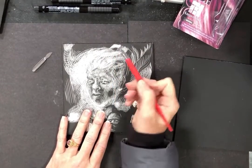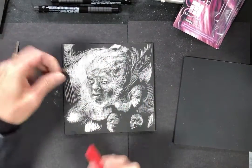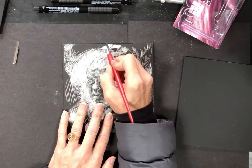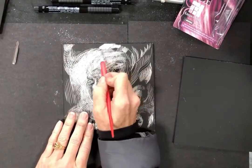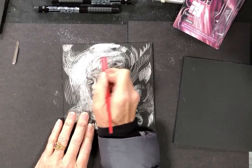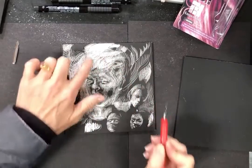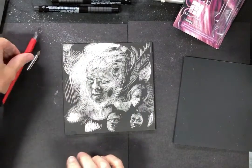If you've got a whole area you want to remove, use the edge of the tool to get that. Another way is by using the scraping tool, which does the same thing — I think it's actually a little more efficient for scraping out larger areas of light. It can give a different, scratchier feeling than the tip of the carving tool.